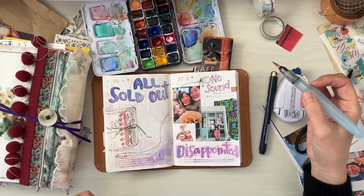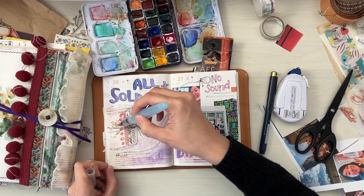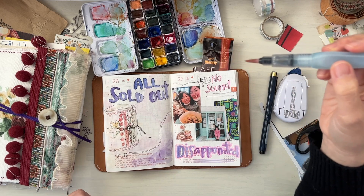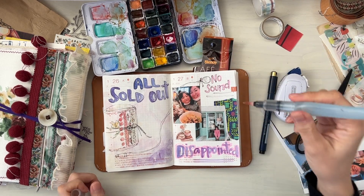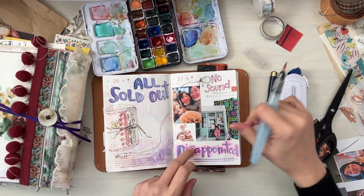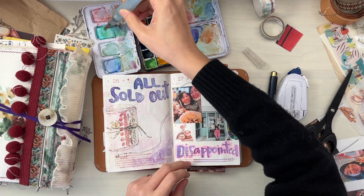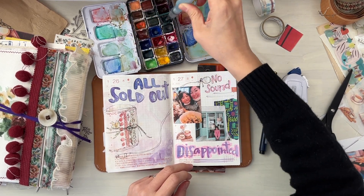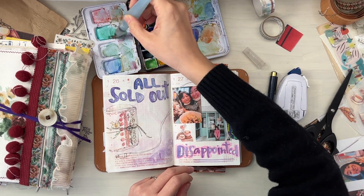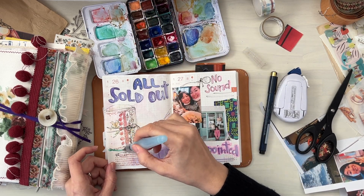It's just a long process. I know some people will use a heat gun or a hair dryer to kind of speed up the drying process, but I don't have that with me and I'm not going to hassle myself getting my hair dryer. So that's what I'm doing here — I'm just adding color to my doodle and then adding some watercolor to outline the drawing.